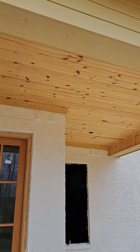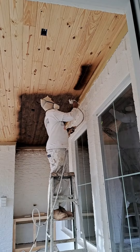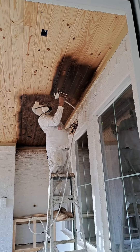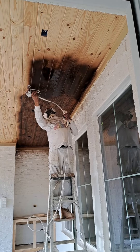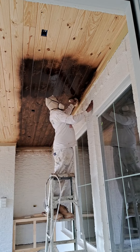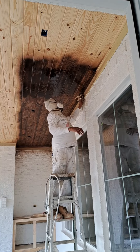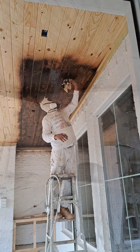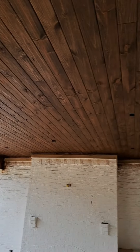This is before — I'll show you the after. About to stain and varnish. This is the back porch. Just got it stained, now it's time to put the varnish up there and make it dance like Michael Jackson.